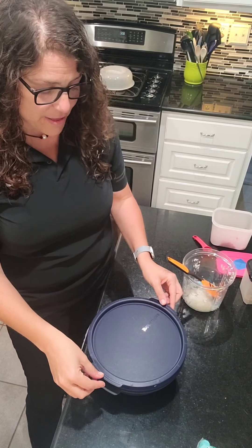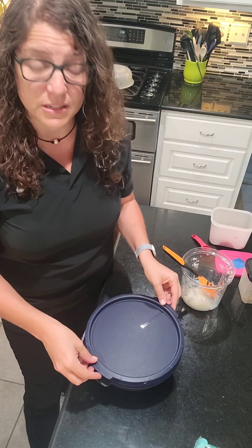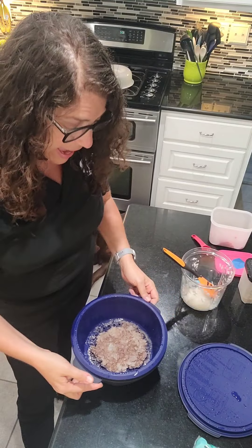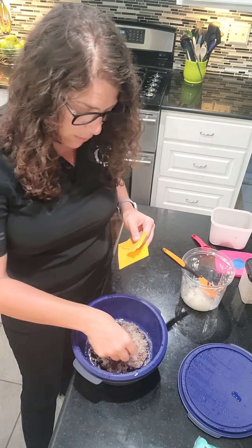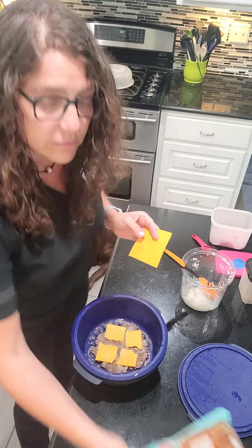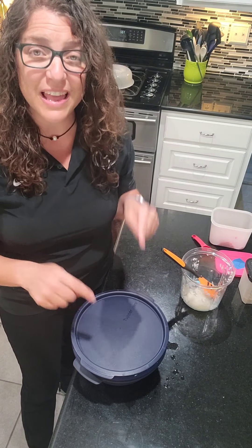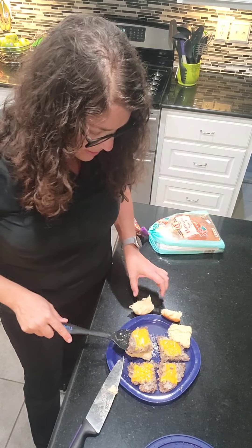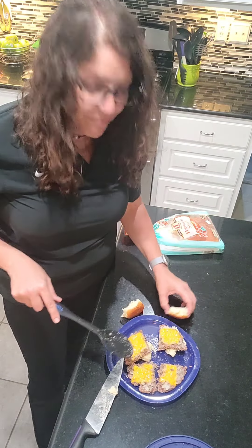Out of the microwave — that'll be hot, but the handles stay only slightly warm. When you open it, open it away from you because steam will be released. The hamburger has shrunk, as hamburger does. I'm going to take some sliced cheese, break it up, cut it in fours, and put it on the sliders. The heat retained inside will melt the cheese when you put the top back on. Then just pop it on a Hawaiian roll with whatever toppings you want, and you've got sliders!